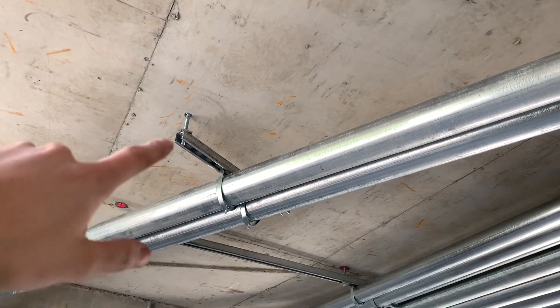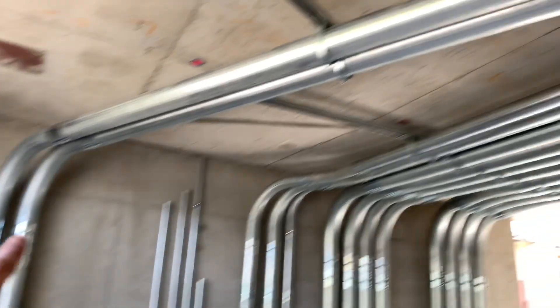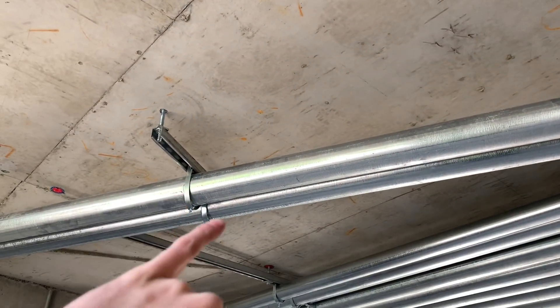Anyways, got that done. Got the strap right in the middle because it was too far apart from one side to the other, so I got that one in the middle — all strapped and done.